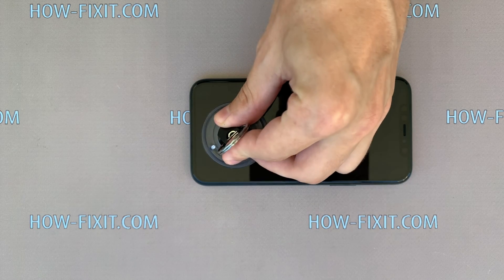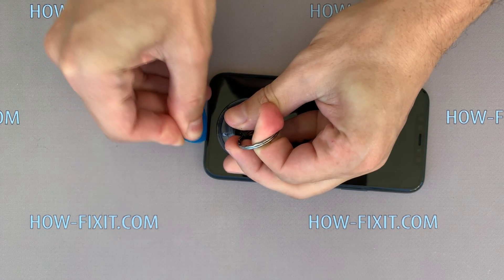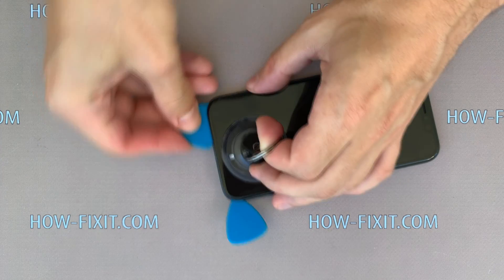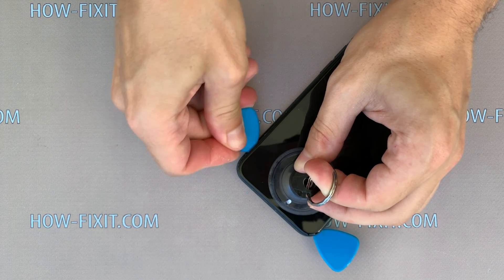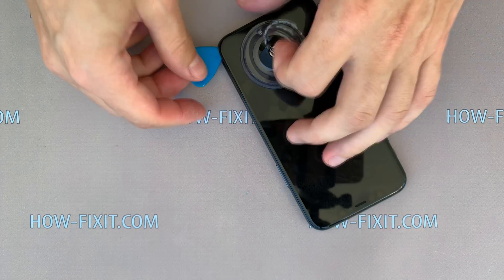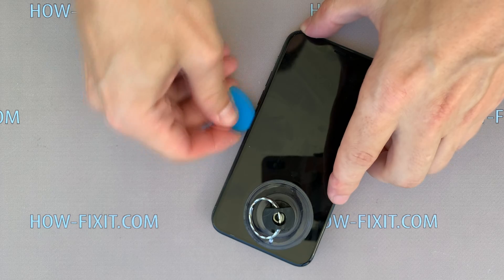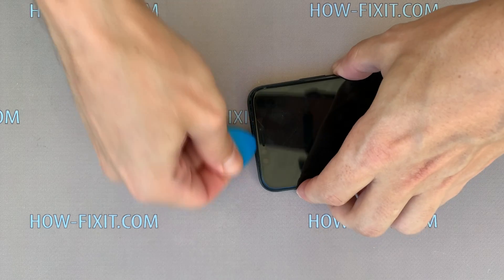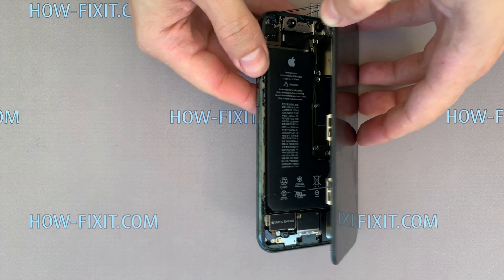Fix the suction cup on the bottom of the display. Then take a thin plastic mediator, pull the suction cup ring up and begin to disconnect the display from the iPhone case. Open the iPhone 11 Pro by turning the display to the right side, like a book.